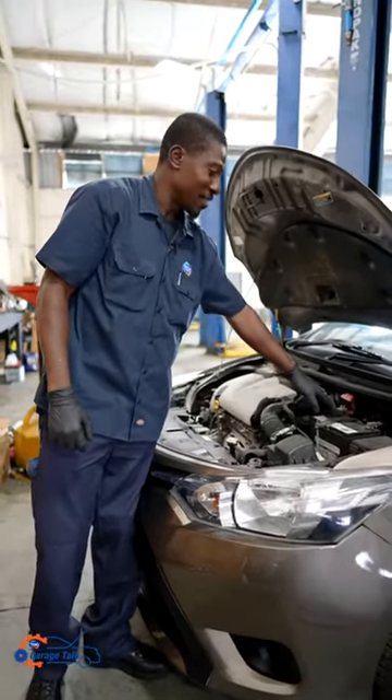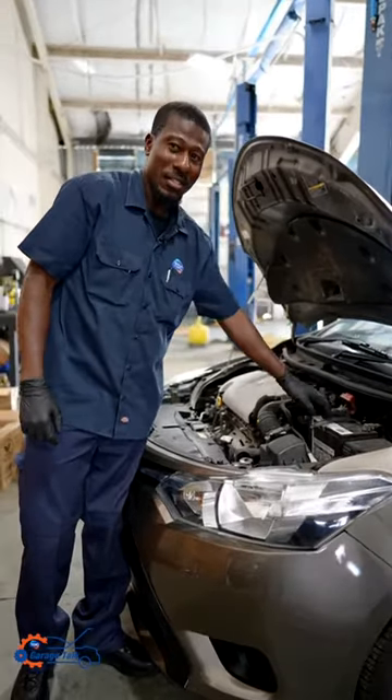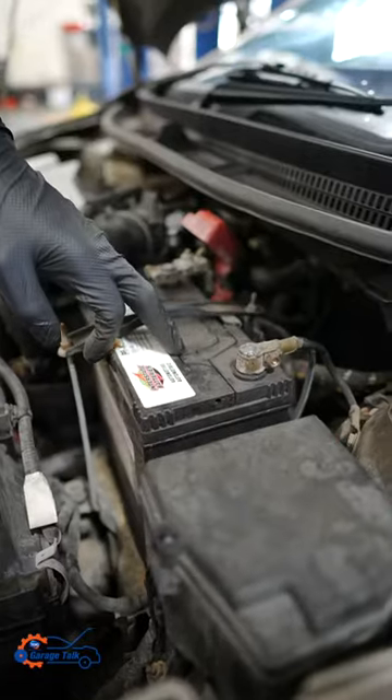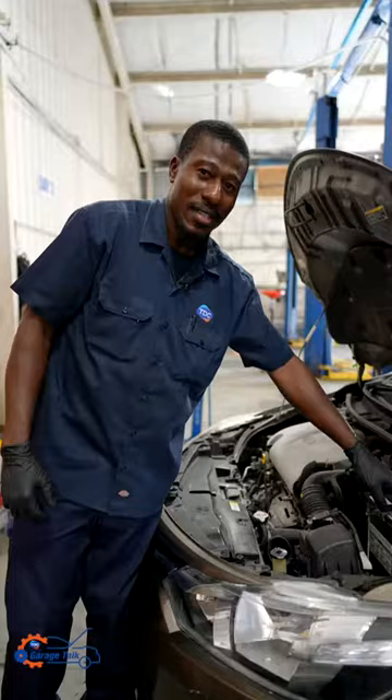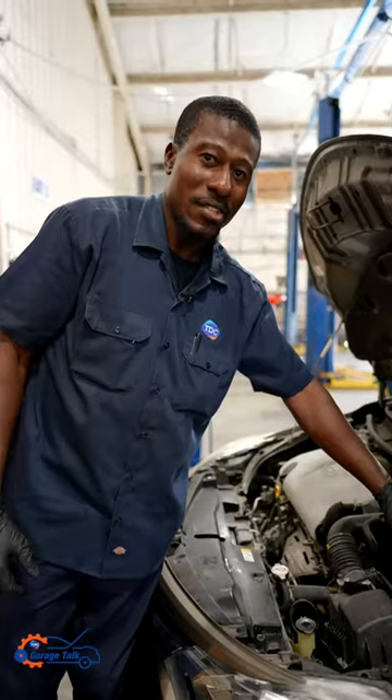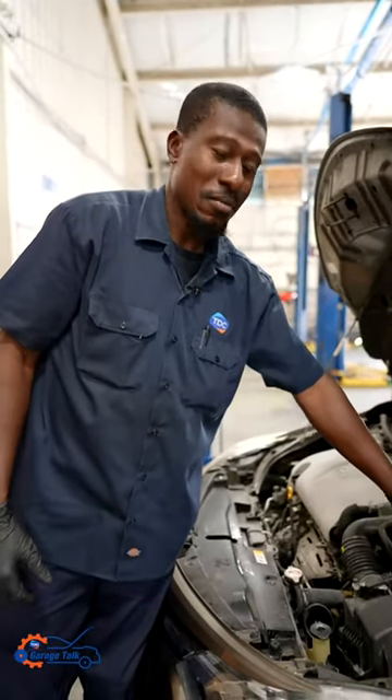There's two types of batteries. There's the sealed batteries and the non-sealed batteries. With this type, you don't have to refill it with water. You just, from the moment you put it in, it just stays in and goes on till it dies.